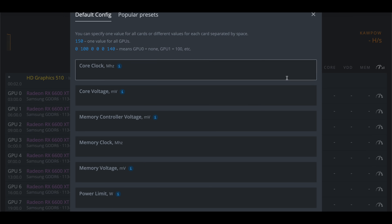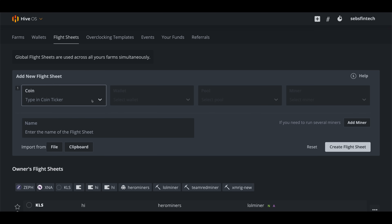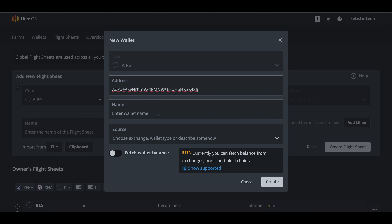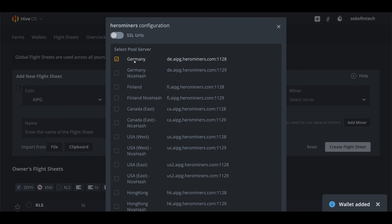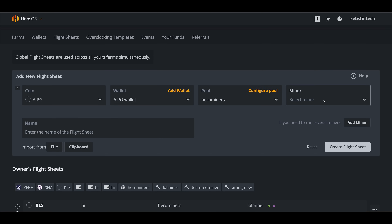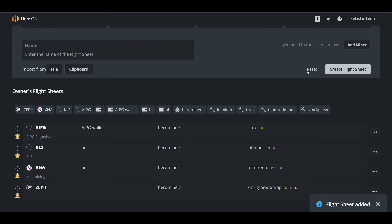Setting up AI Power Grid mining in HiveOS is even easier. First add the overclock settings to your GPUs inside the worker dashboard like normal — no need to get fancy by putting OC settings in the flight sheet when mining KawPOW coins like AI Power Grid. After that go to your flight sheets and create a new flight sheet, select AIPG as the coin, hit Add Wallet and fill in the wallet address from earlier, name it and hit Create. In the Pool section select Hero Miners and pick the server closest to you for the fastest connection. In the Miner field pick T-Rex Miner for Nvidia GPUs or Team Red Miner for AMD GPUs. Name your flight sheet and that's it — you can now apply this flight sheet to any GPU mining rig to start mining AI Power Grid.